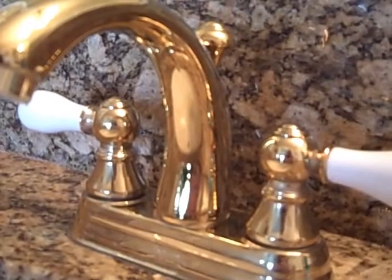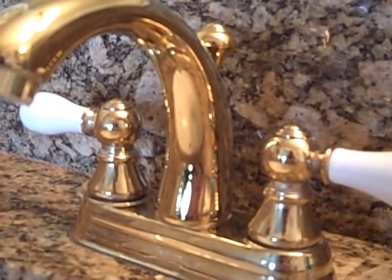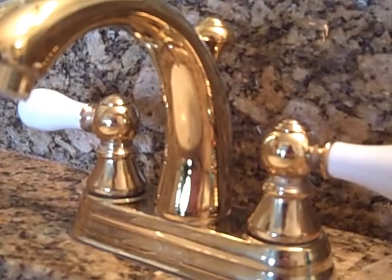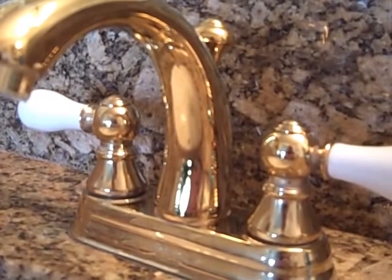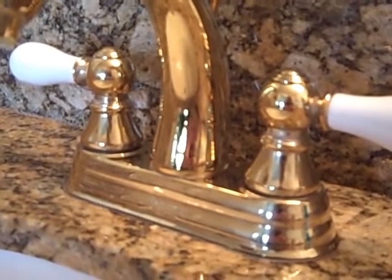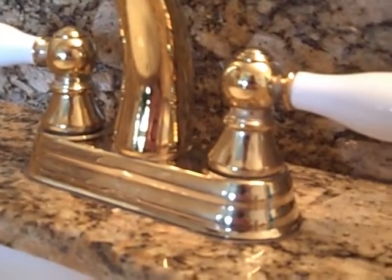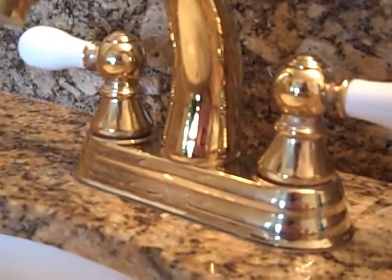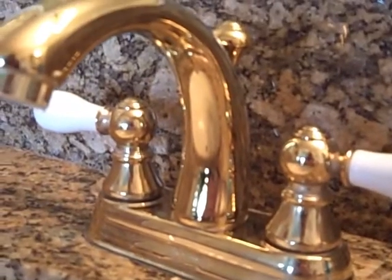This is the faucet after cleaning it only with Clean and Shine — no glass cleaner was used, just Clean and Shine and a microfiber towel. It has a beautiful glow. You don't see any residue or hard water deposits, and only the granite just right around the faucet has been cleaned so far.